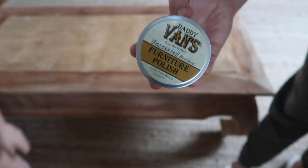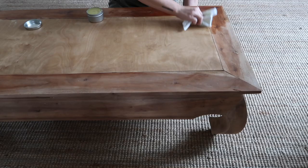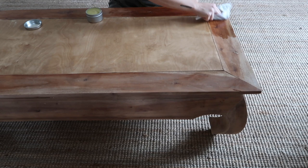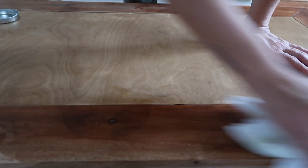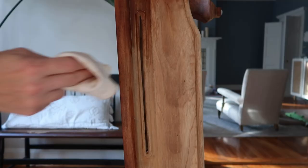Once the stain is dry I can add a top coat. I wanted to use Daddy Van's unscented beeswax furniture polish — I've been very curious about this stuff and I thought this would be an appropriate project to use it on because I didn't want to add any sheen, I just wanted to bring out the natural colors of the wood. This stuff certainly did that. It turns out this wood is a lot more red than I expected and it is beautiful. I recommend Daddy Van's if you have a dull piece of furniture that needs to be polished — the reviews are amazing, I'll have it linked below.